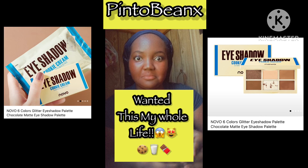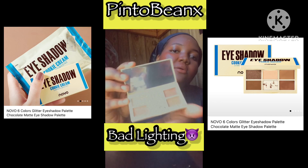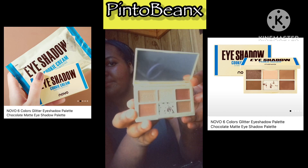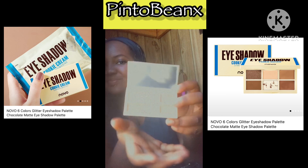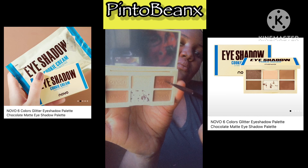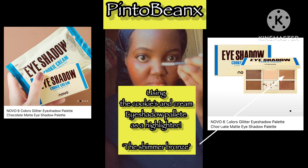Now I'm using this eyeshadow palette, but I'm not going to use it for my eyes — you'll see. This is the cookies and cream eyeshadow palette that I always wanted. Got it for like $2.98 — Temu has it. Adorable, right? I freaking love it. The bottom looks like cookies and cream. I'm going to use it on my bridge area and nose to make it highlight and appear shimmery. You can see the shimmer right there in my nose.